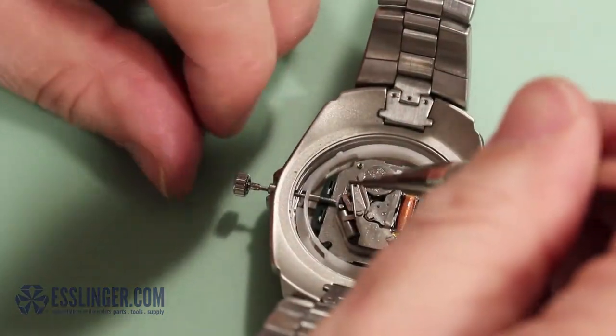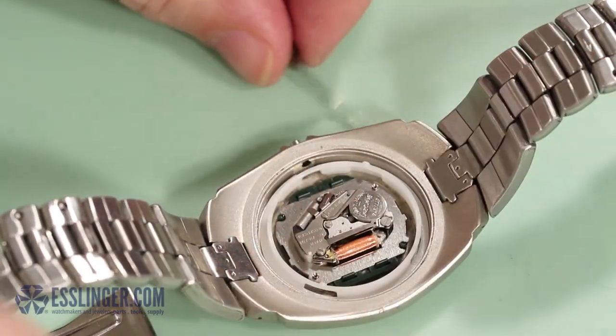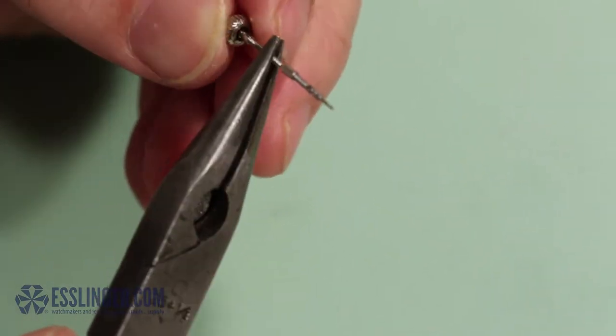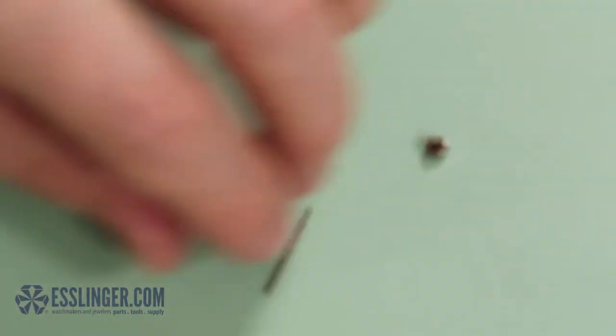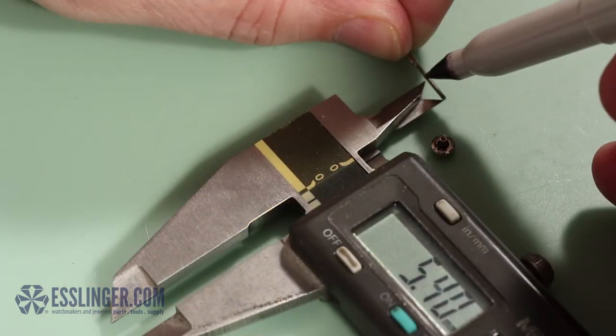Once you have the approximate length to remove from the stem extender, remove the stem and extender from the watch case. Then remove the crown and cut off this length with a flush cutter. It's best to leave a little more length than you need — you can always cut more off, but you cannot put it back on if you trim too much.